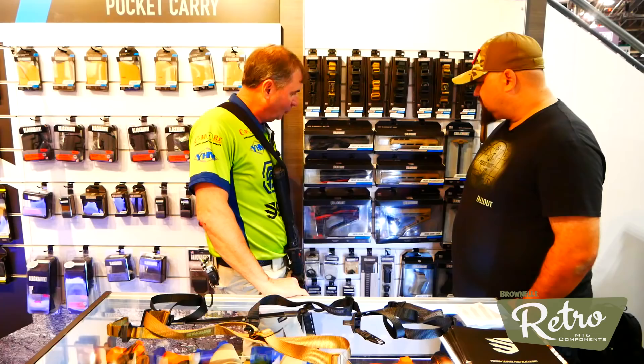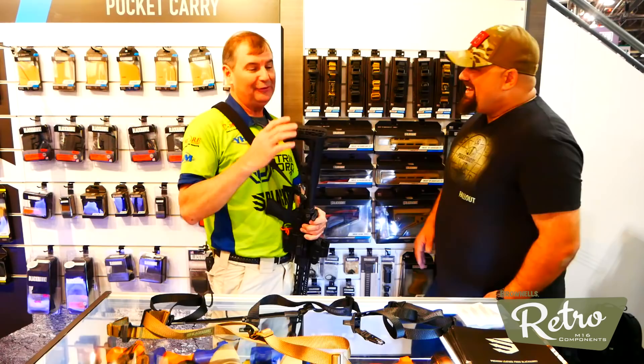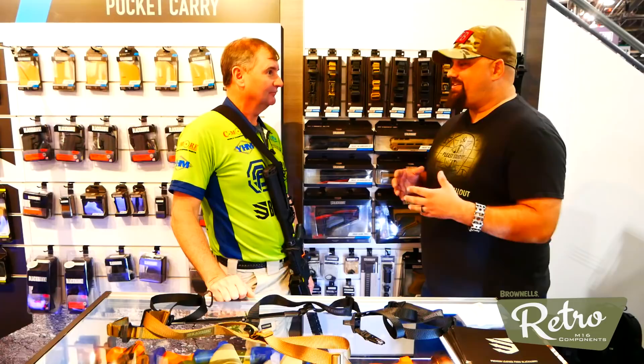If you've been a Blackhawk lover and want to change your stock, our adjustable Knoxx stock has been around for a couple of years now. There are a lot of straight-wall big bore cartridges that have been getting really popular lately because some states have opened that up for hunting. There are certainly a lot of calibers in an AR platform that would benefit greatly from that recoil reduction.